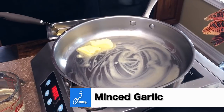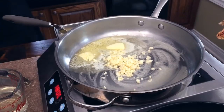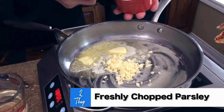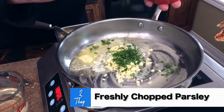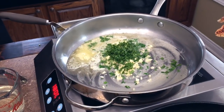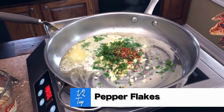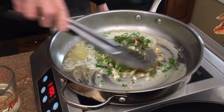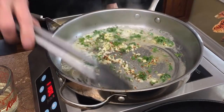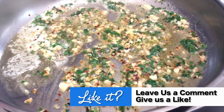We have five cloves of garlic here and I've already gone ahead and prepped them. We need two tablespoons of freshly chopped parsley — and a little bit for good measure. Then these pepper flakes — we want to put a half a teaspoon of pepper flakes in there. Get it going and we want to cook it until the garlic gets nice and golden brown.